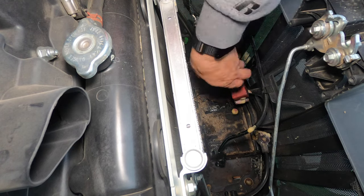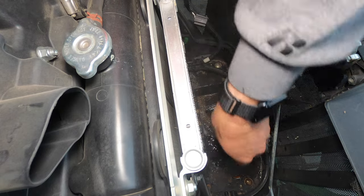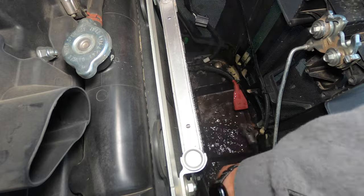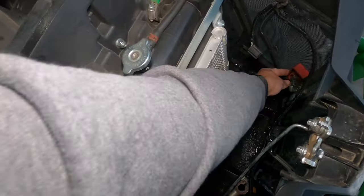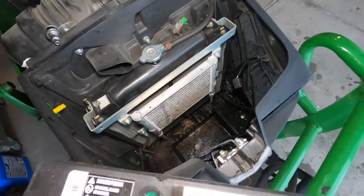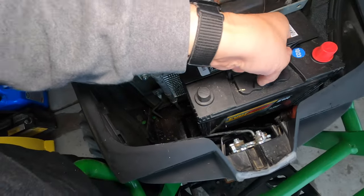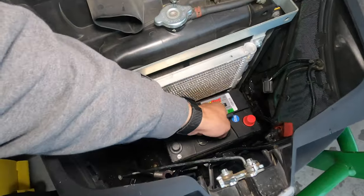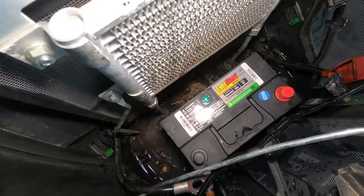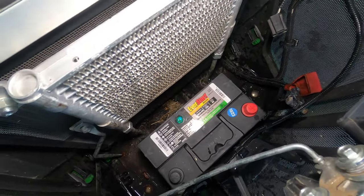After I've let that cleaner sit on there for a little bit, I'm just going to take some hot water and rinse those off — same with the other side. Next I'm going to drop the new battery into place. You just kind of want to get the cables and stuff out of the way as best you can. The battery will go down into a bottom compartment at the front area and fit right into place.